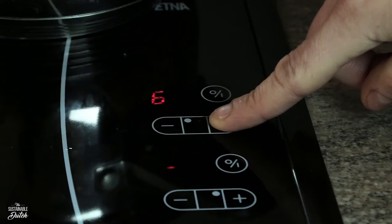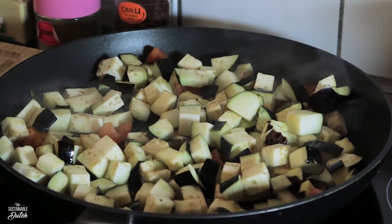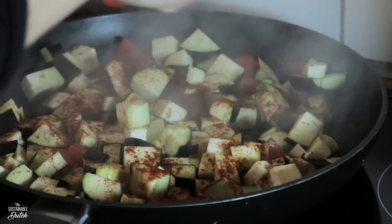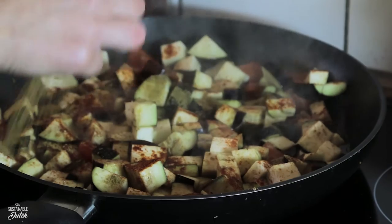Mix it up. If the eggplant is added you can turn up the heat, because the eggplant will release a lot of water — he has a weak bladder. Now add some spices. I used about a teaspoon of red pepper and also one and a half teaspoon of cumin.